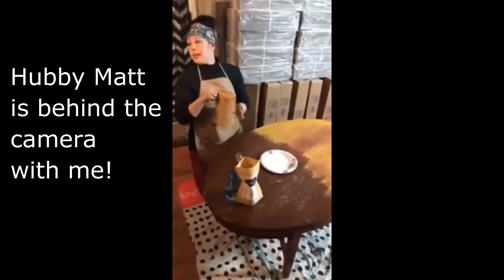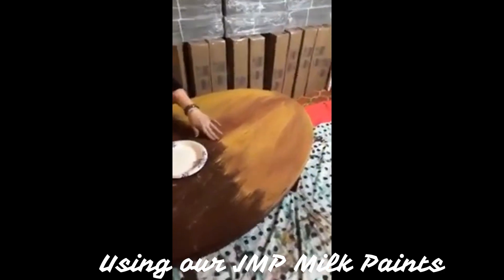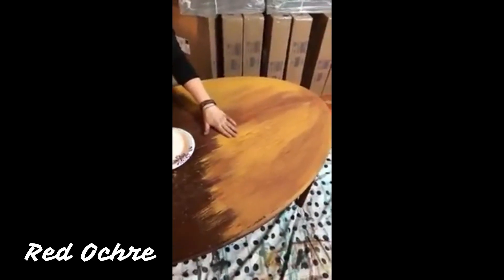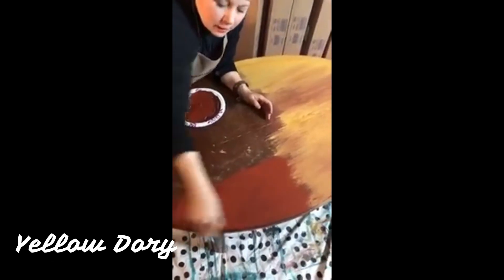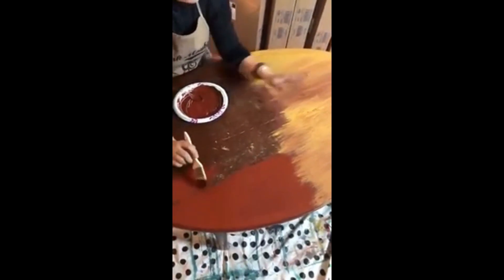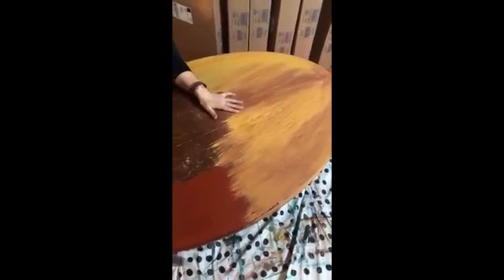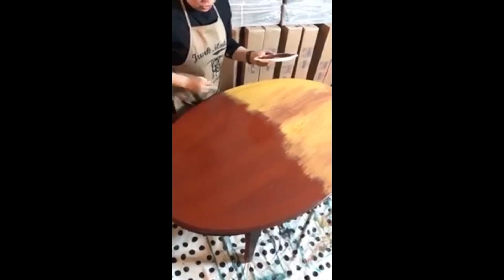The color I'm gonna use today is called red ochre — it's like a brown red basically. I've got a layer of the dark red down, the red ochre, and I put the yellow doria on top of it. I'm gonna complete the other side. I kinda got a head start on it so that way I could give this table, this end, time to dry so we can see some chippy action. Because I am down for some chippy action. So anyway, let's let this dry.